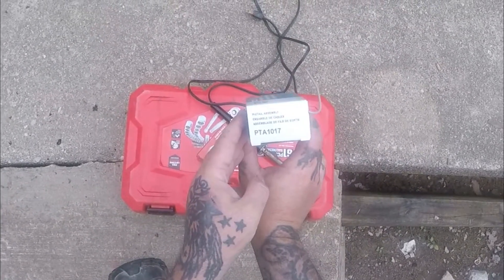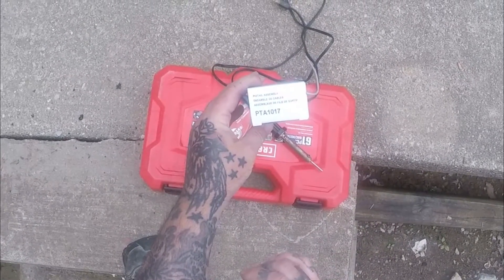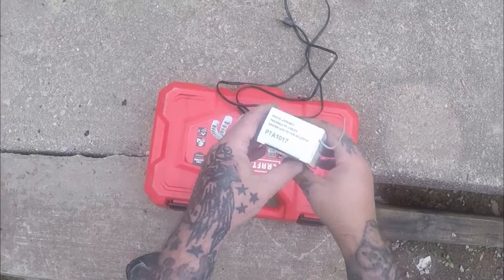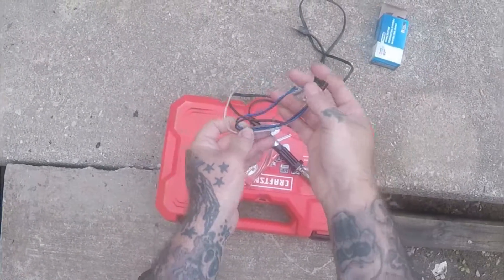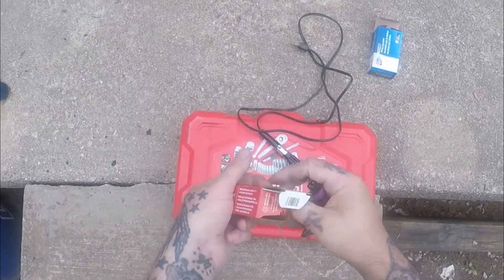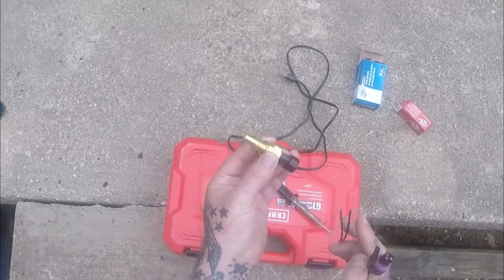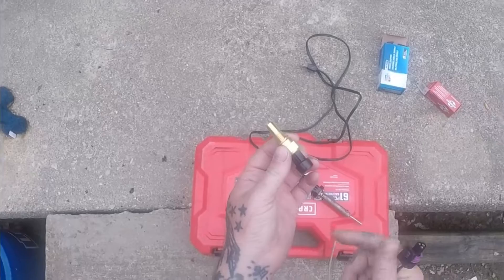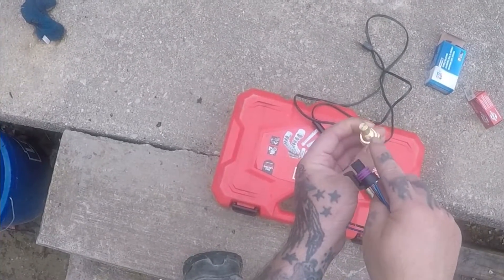This is the part number for the pigtail that you will need. You can get this pigtail at Advance Auto — it's PTA 1017. It looks just like this, and you've got to have this type of sensor. They do offer one for like the 3800 series V6 cars and stuff, but it's too big.